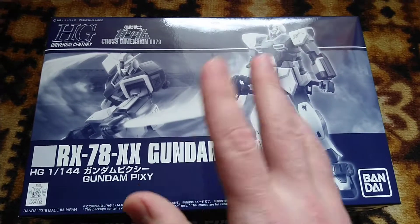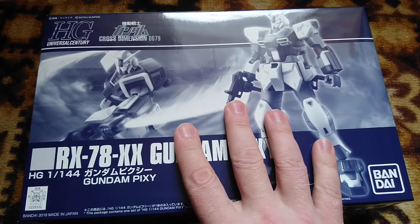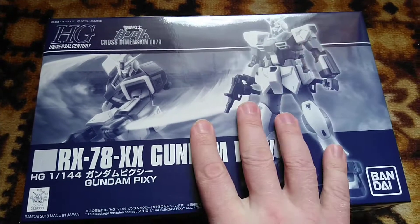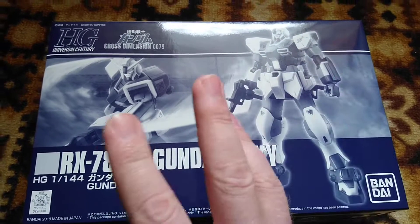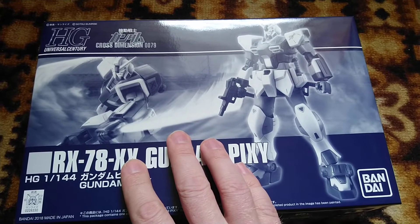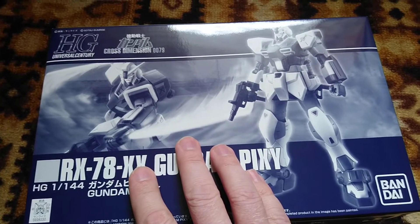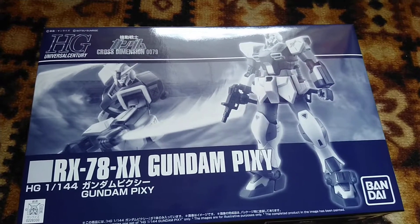So we're having the Pixie, and this will be an upcoming project. Soon I will be building it and probably will go online again, spending my evening like that — but who doesn't among hobbyists nowadays? So thank you for watching and see you next time.